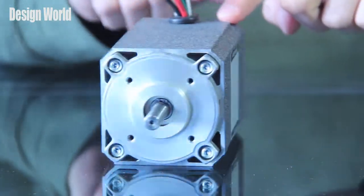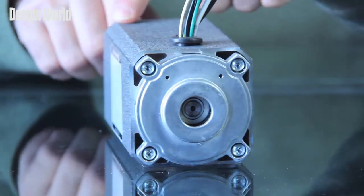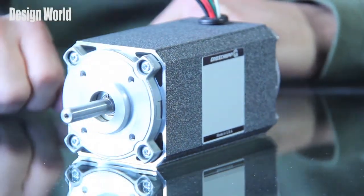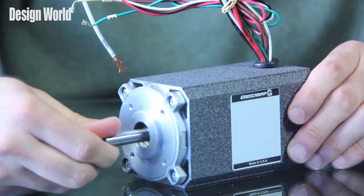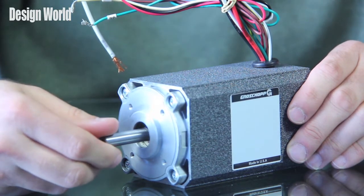The continuous rated speed on these motors is anywhere from 2600 to 3800 RPM, and the continuous rated torque is anywhere from 1.8 to 10.8 inch pounds. As mentioned, these are brushless DC motors, so they really have no maintenance. The expected life on these motors is anywhere up to 20,000 hours or more.